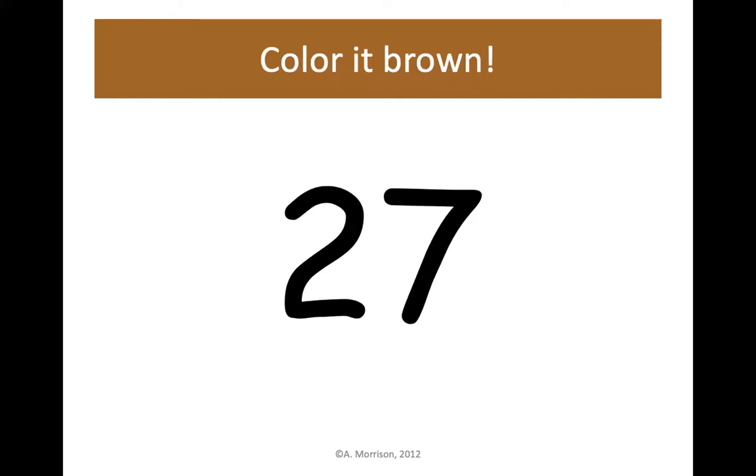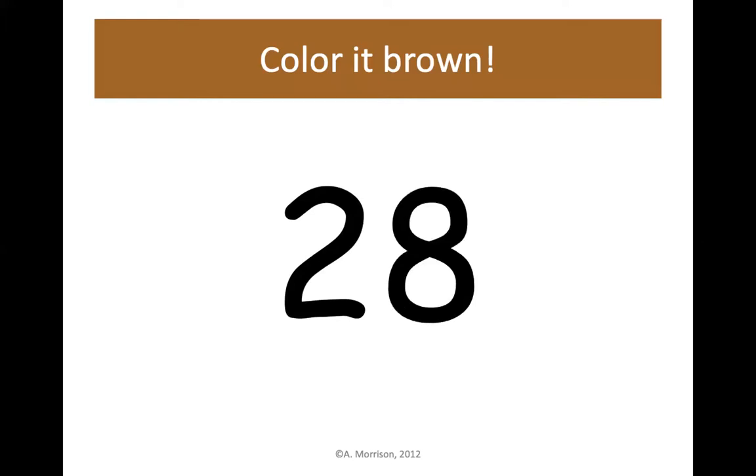27 is 2 tens and 7 ones. Next up is 28 — you'll find that right next door to 27. 28 is one more than 27. Color 28 brown.